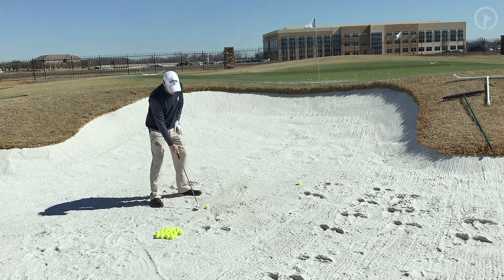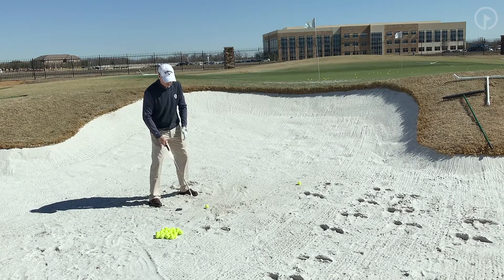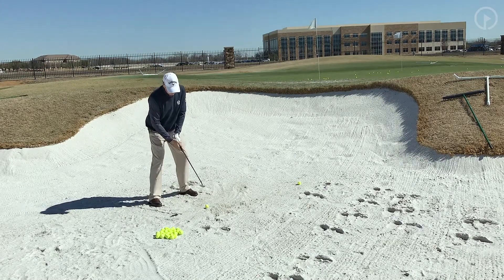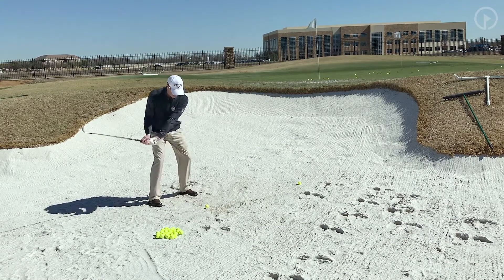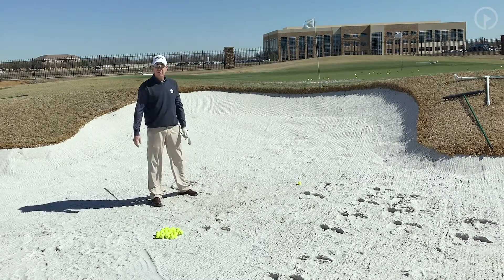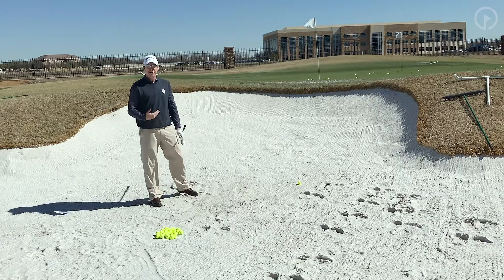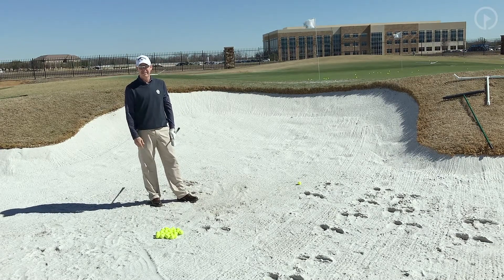So when you get up to your next bunker shot, think about not only the entry point — we know we need to hit the entry point — but also think about the depth. As you're hitting your next bunker shot, think about a one to two inch depth, slide that club underneath that golf ball one to two inches below. If you can do that, you're going to start getting a lot better feedback, better feel, and consistency of shots — they'll get a lot better.